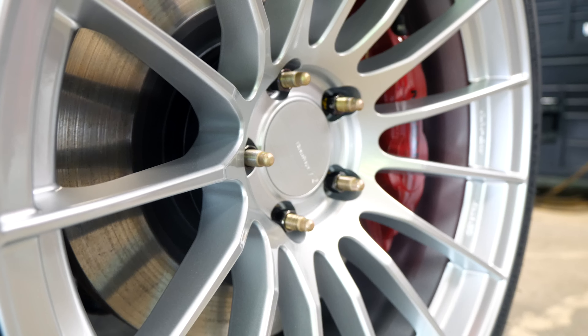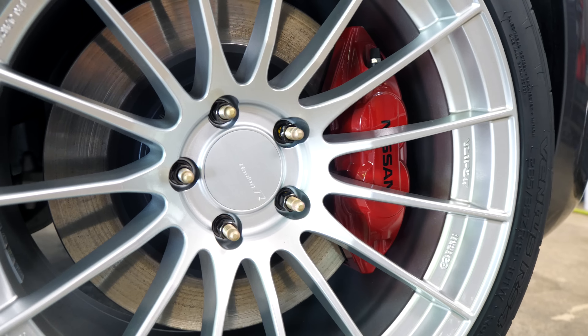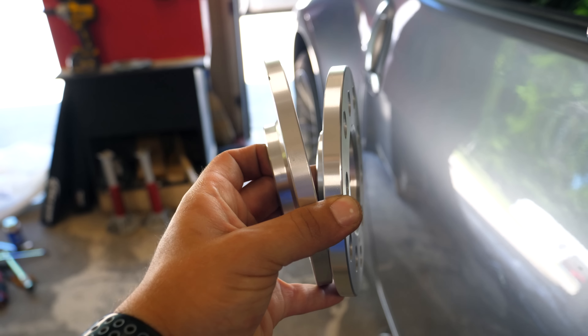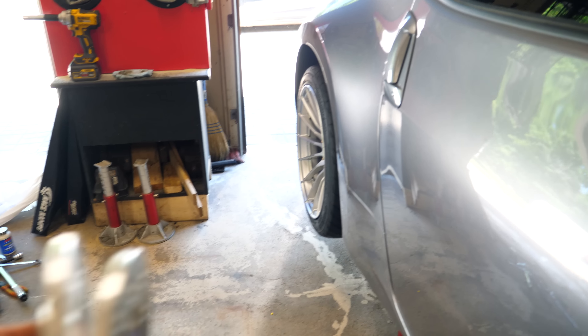We have the RS05RRs on the front and back and they look absolutely incredible. The fitment is perfect both front and rear - this is an 18 by 10.5 plus 25. I have no spacer up front but I think I'm going to run a 10-millimeter in the rear, hence why we installed those extended studs.